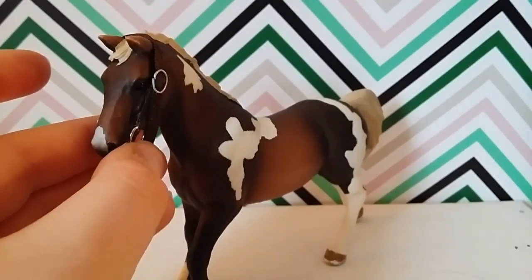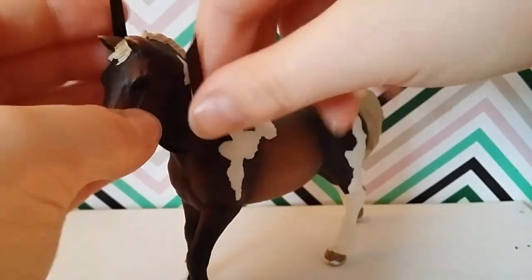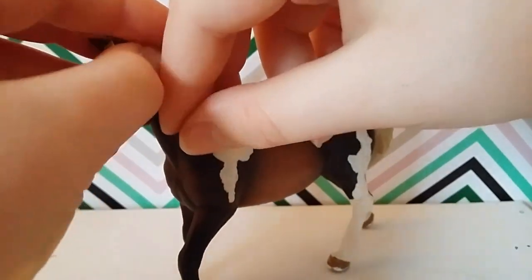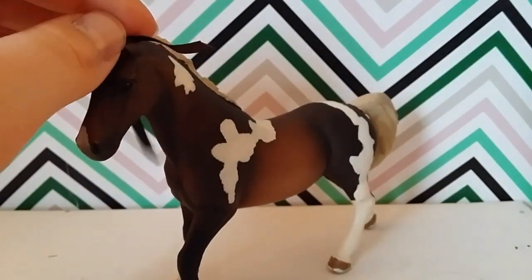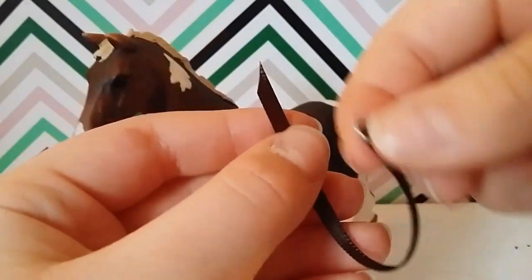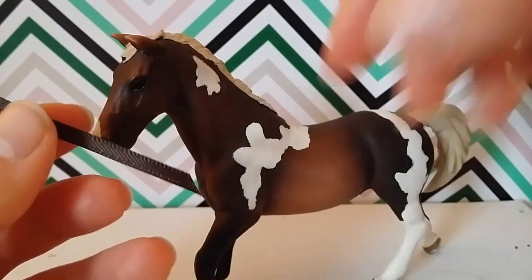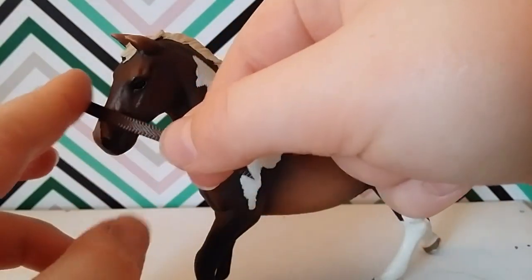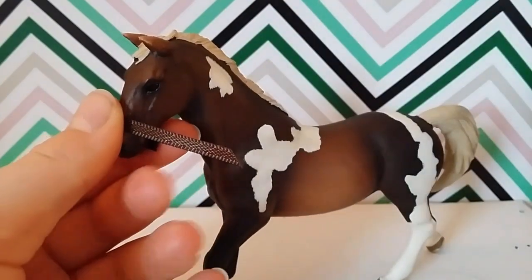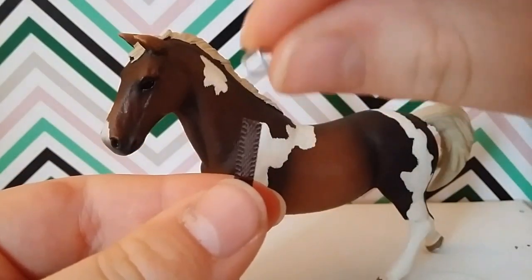This is going to be the structure of the whole bridle. Then take another piece of ribbon that fits over the ear and lap it over about this much, then attach a buckle to the end. Loop it through the buckle and there you have the loop that goes over the ear. Take another piece of ribbon, loop it around the horse's muzzle so it can overlap, then cut it off on an angle. Attach a buckle to the end — this piece is for the muzzle.